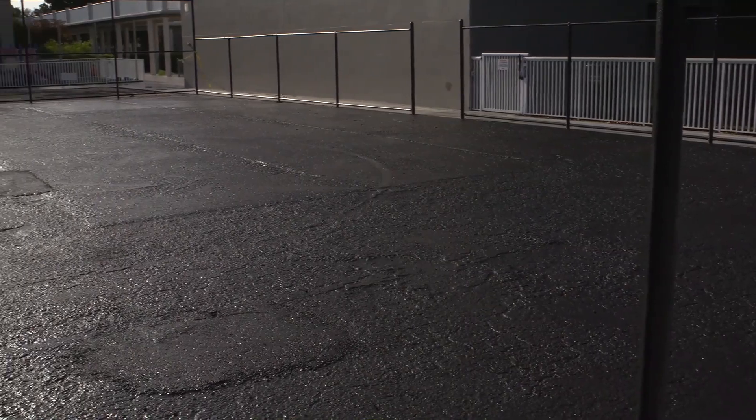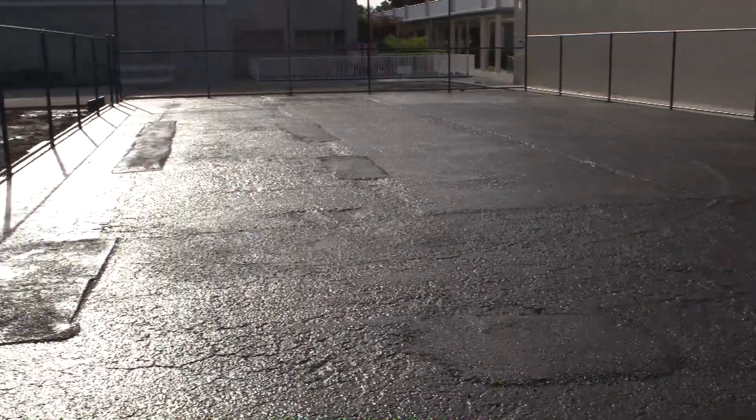A recent project we finished up, which I'm really excited about — I've been waiting a long time for this. It was our first Ultra Base Max installation for a conversion of a hard area, in this case asphalt. This was at a local school, Indian Rocks Christian School, here in Largo, Florida, and we've been working with those folks up there for quite some time.